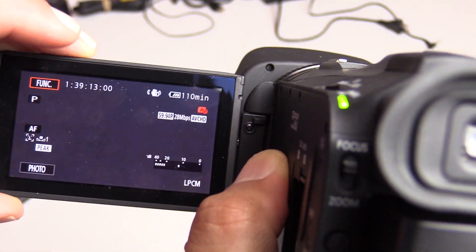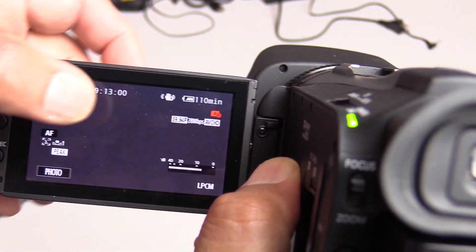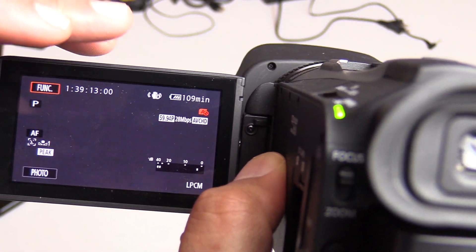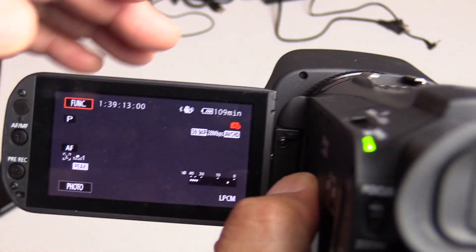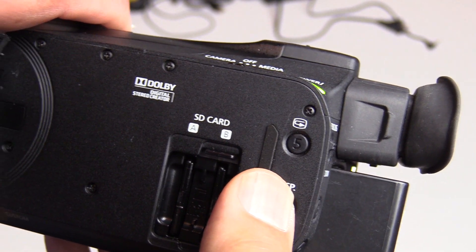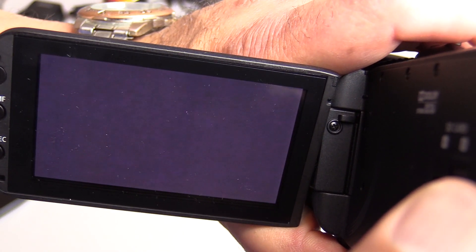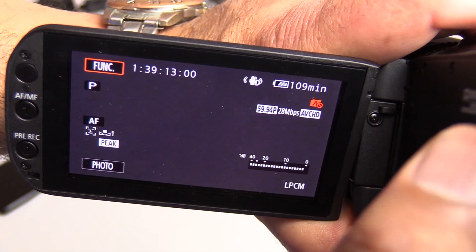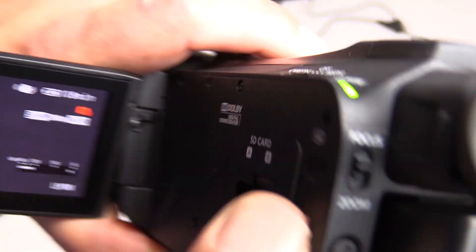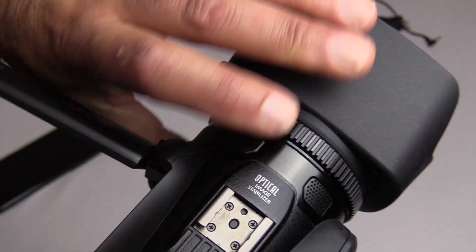One thing I love: all the on-screen overlays — the audio meter, settings indicators — can be toggled off. Sometimes when I'm recording the ballet I don't want that in my way. I press the display button and it's gone — I've got a clean screen. When shooting the ballet I don't want something covering someone's face, so I can make sure I'm capturing everything to the edges of the frame. You can turn all that stuff on and off — beautiful feature.